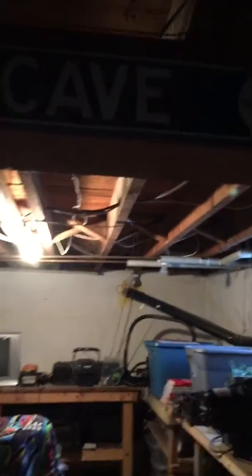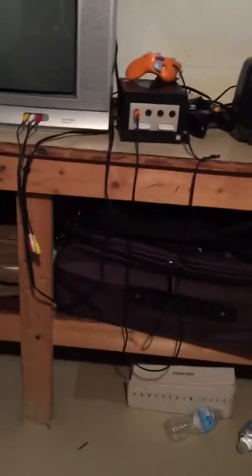Hello, rbl games here, welcome back to another YouTube video. Today we're in the basement — as you can probably hear by the heater — and we're in the kid cave. Down here we have a box TV, Gamecube, PS1, and Nintendo 64. So you know it's the retro gaming cave.